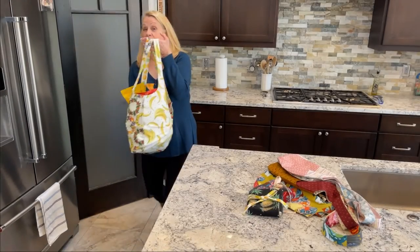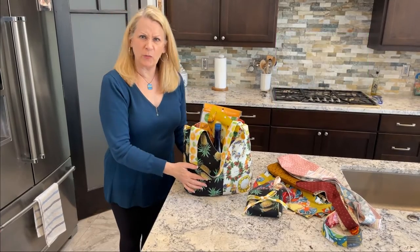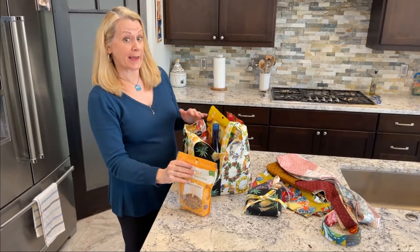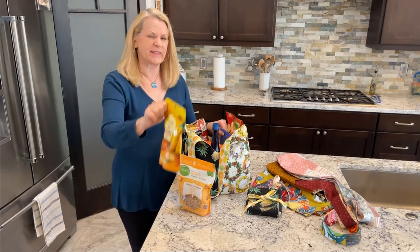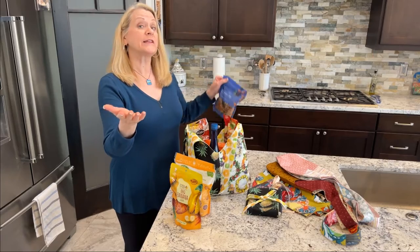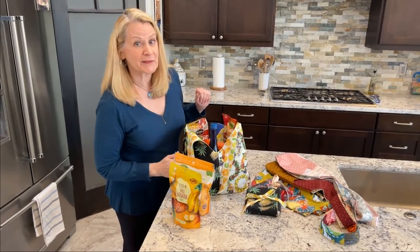Fabric shopping totes are a green alternative to plastic and so much prettier. Our instructions will show you how to make two matching bags plus the fold-in-store carrying case. These bags are very generous in size, 18 by 25 inches, but both still easily fold down into handy squares that will fit in the matching storage case.